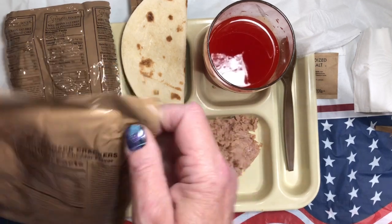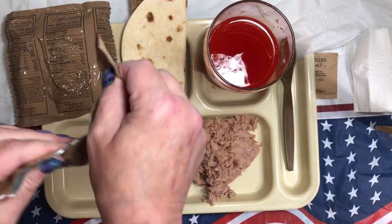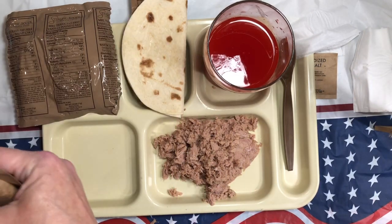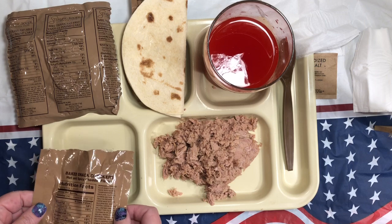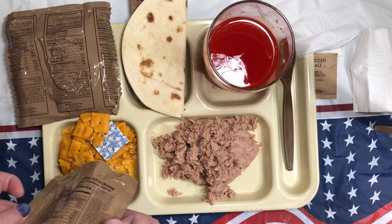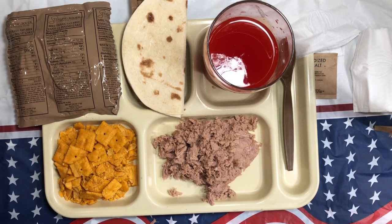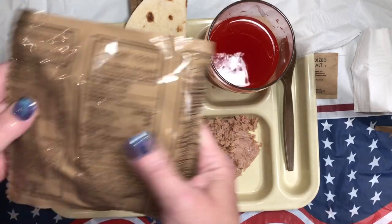Let's try our snack crackers. If it's true to form they should be like a Cheez-It or a Nips. You get 1.66 ounces of these, and that's exactly what it's like — it's just like Cheez-Its.